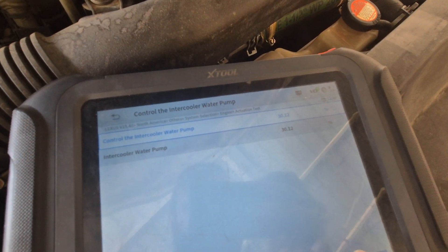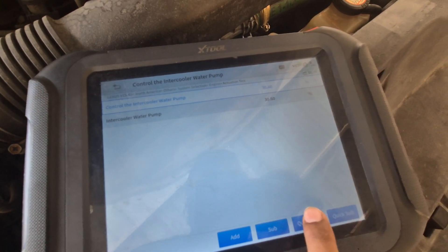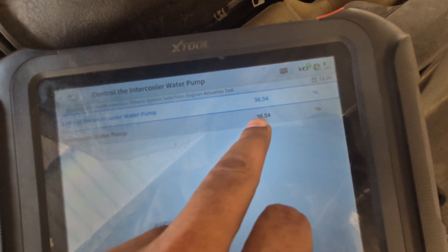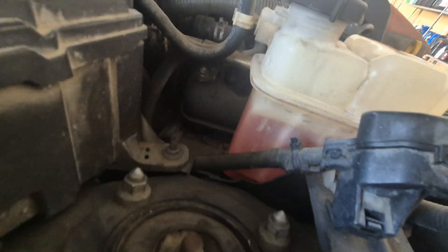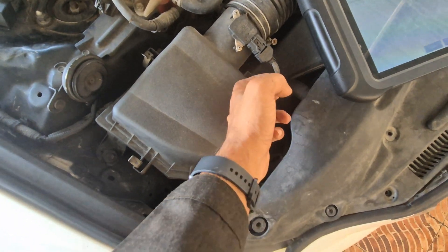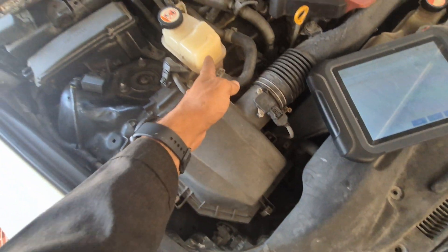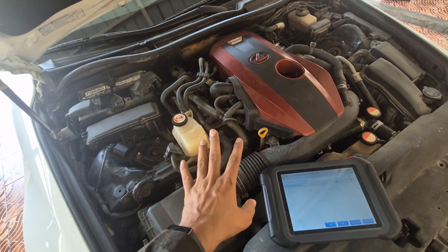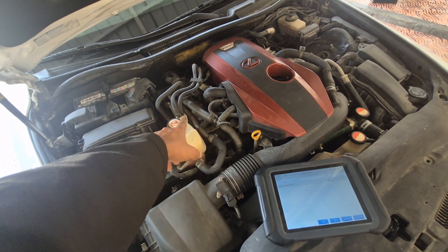It starts from 30 percent, then we keep increasing until we reach around 70 to 80 percent to confirm. It takes too much time to reach 38 percent, which should already be enough to see movement in the coolant — but there is no movement at all. There is also no sound. The water pump is located right here under the filter box, and there is no sound from the pump and no movement.